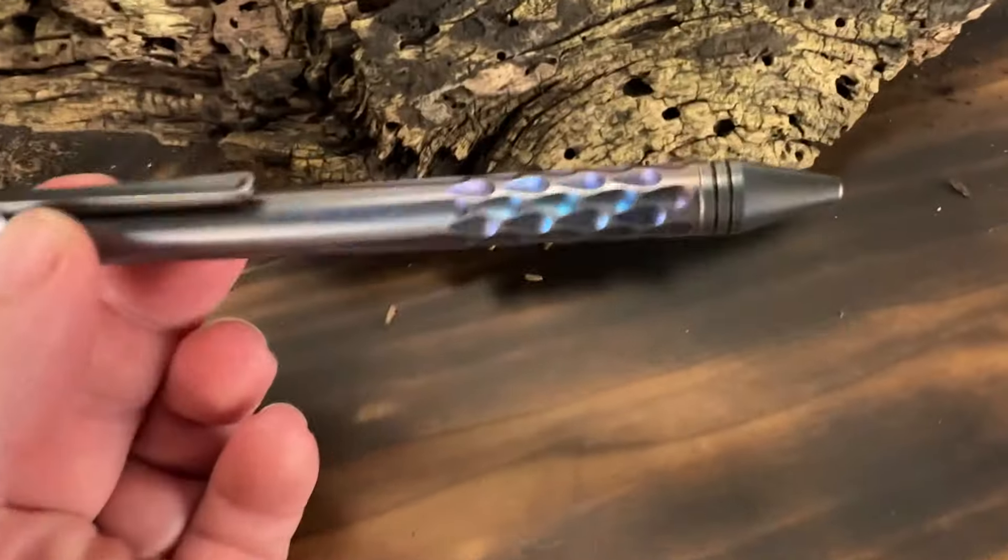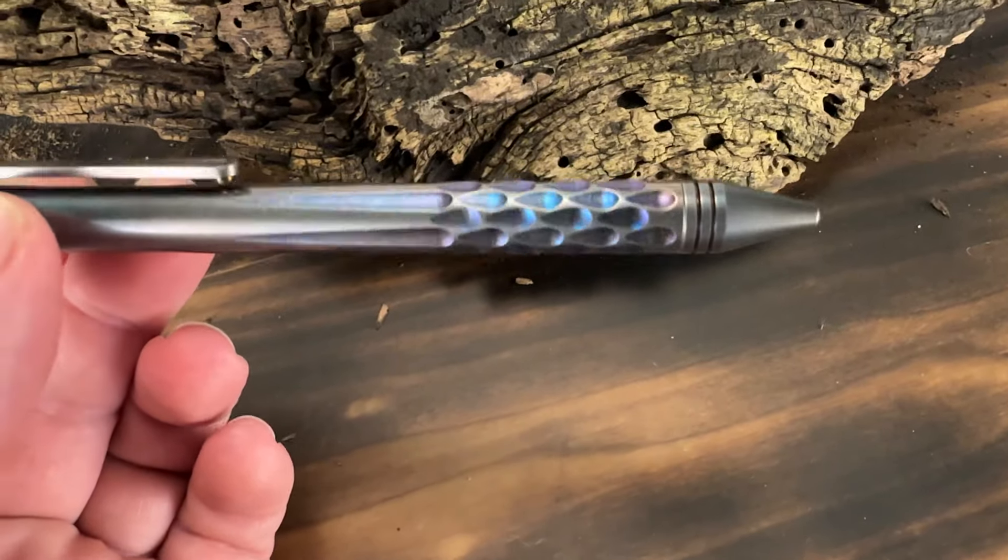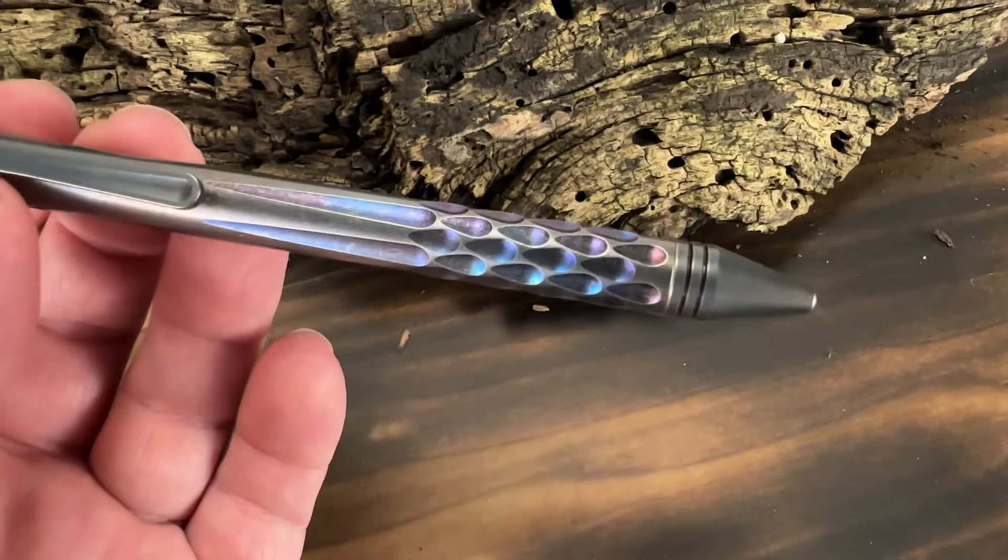These are at 3200K, and now you can start to see the colors quite a bit better.